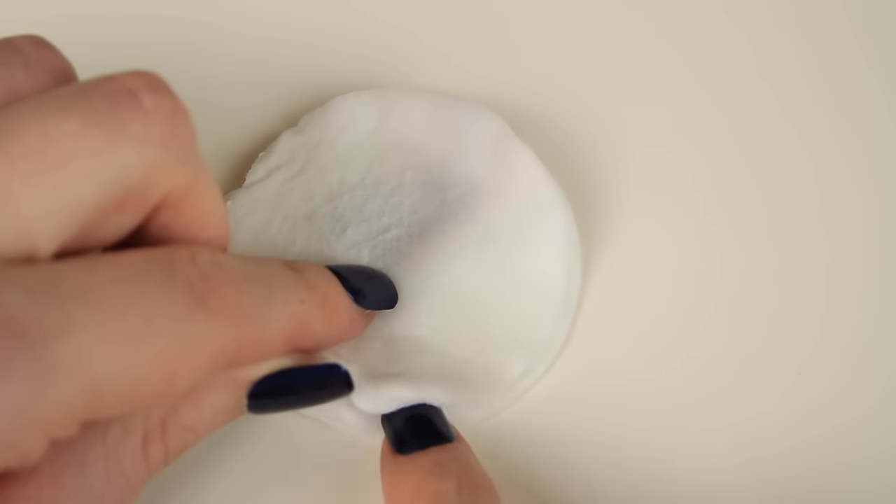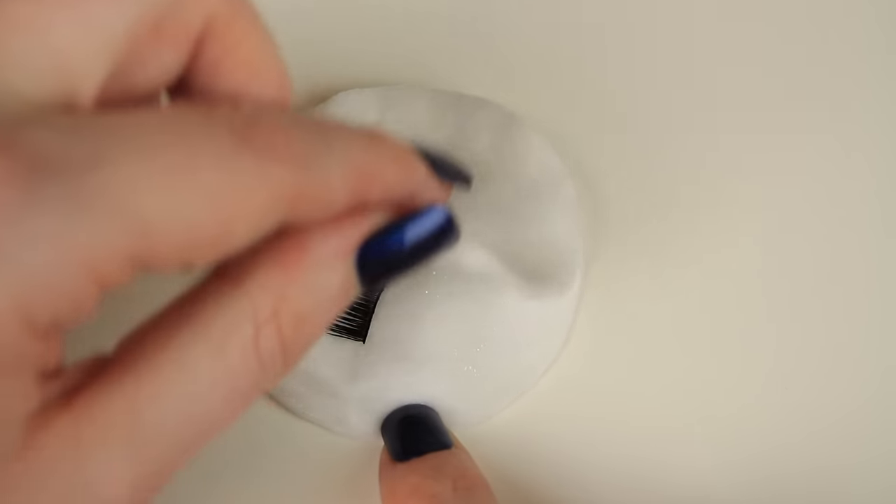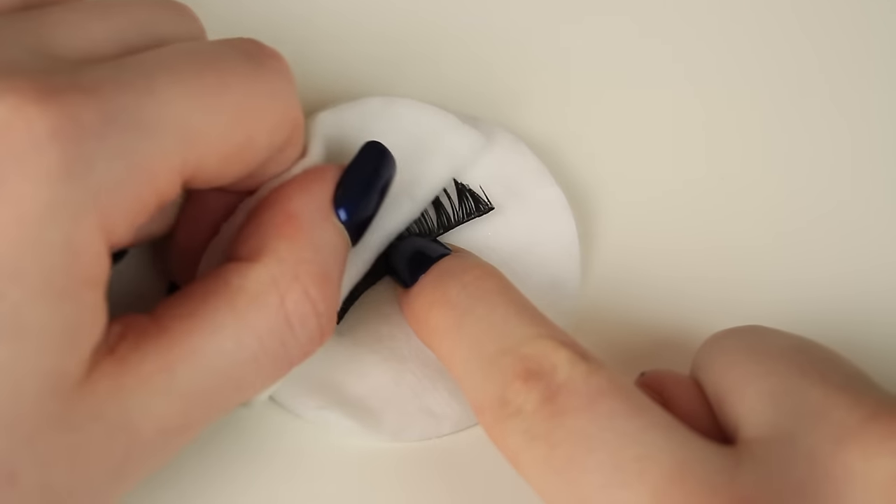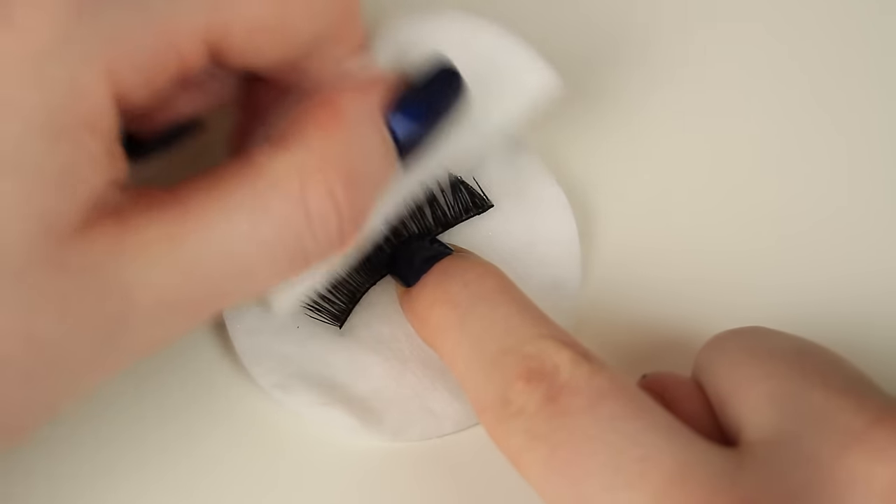I like to leave the lash soaked for a couple of minutes, then I remove the cotton pad, fold it in half, and sweep it down along the hairs just to help remove that build-up of product.